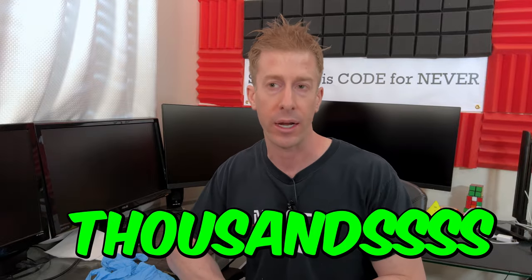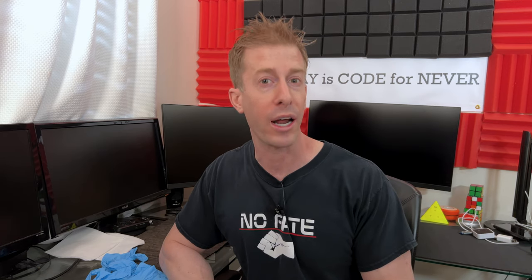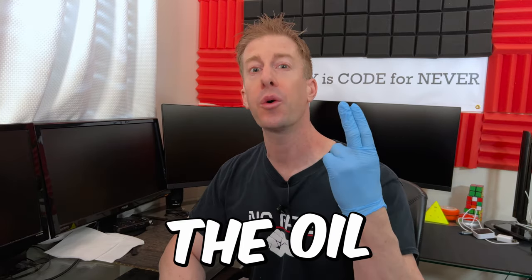I got thousands of requests — okay, hundreds — well, 10 requests. But for me, 10 requests for a comparison video is a lot, and we like to give the subscribers what they want. So today we are going to glove up, pop the hood, check the oil, and do a head-to-head comparison against every potential category you can think of.